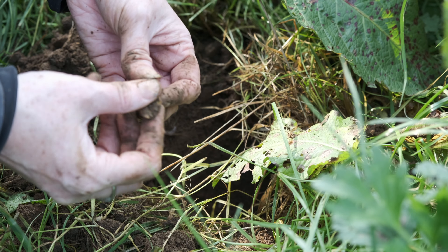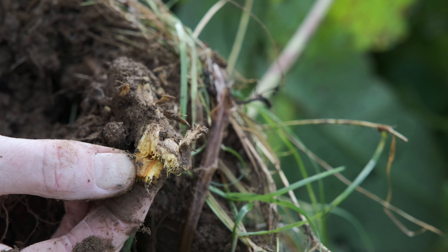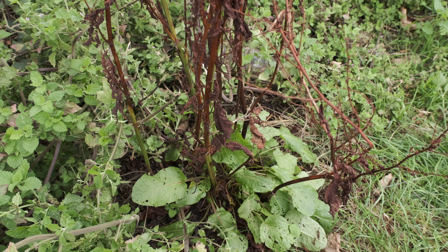For medicinal purposes we use the root, and it's best to use roots which are at least one year old. The presence of those old brown stems will tell you that the plant has been there for at least the past year.